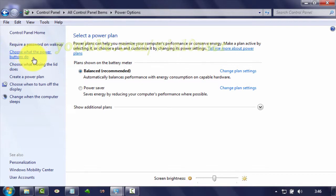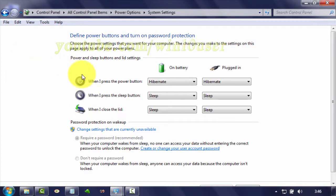Click 'Choose what the power buttons do.' On 'When I press the power button,' select Sleep.